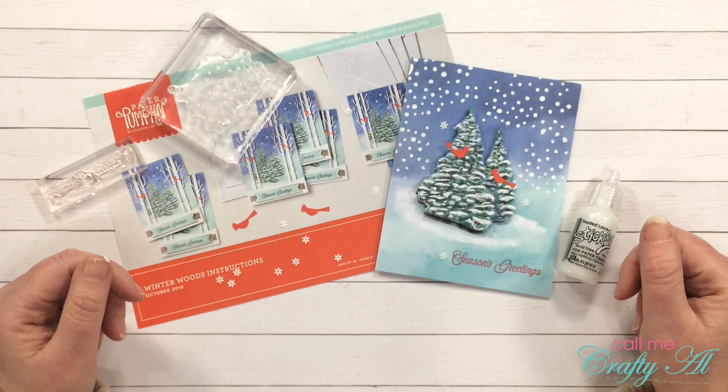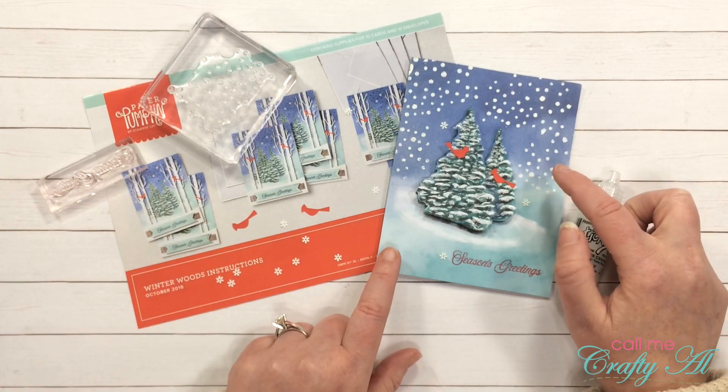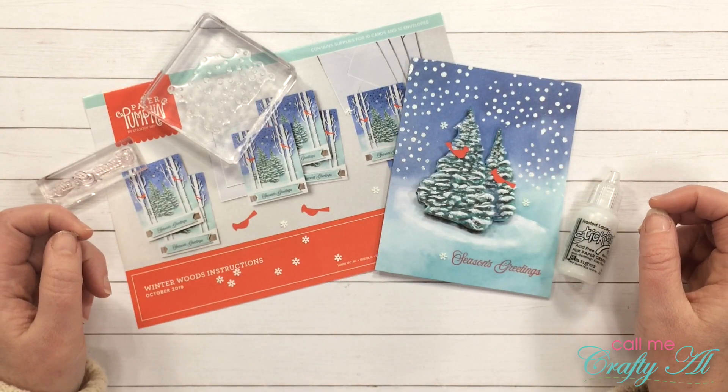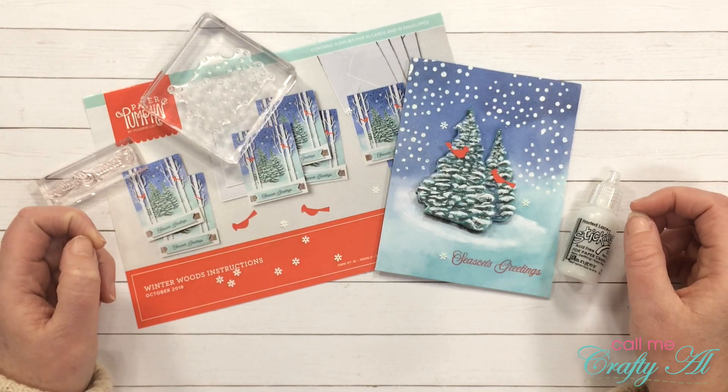Hello crafty friends, it's Alicia of the Call Me Crafty Owl YouTube channel. In today's video I'm going to be showing you how I created this 3D card as an alternative using the October 2019 paper pumpkin kit. I hope you'll stick around and see how I made it.